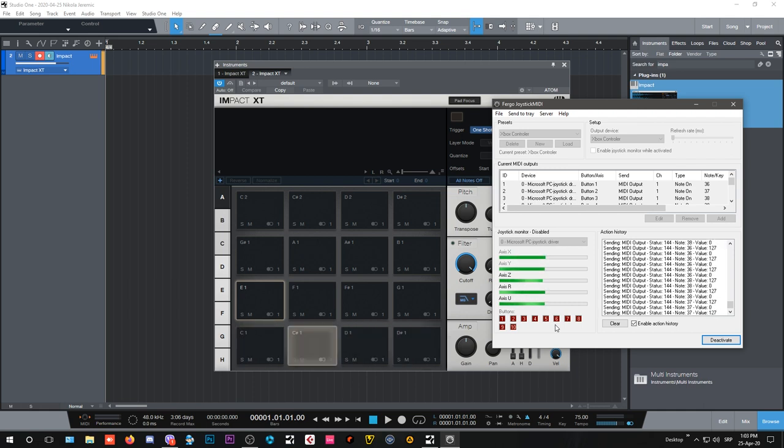And now I'm getting all sorts of input from the drum pad when I'm triggering my buttons — and that's basically it! I hope this tutorial is very helpful to all of you who don't have extended MIDI controllers with XY pads. Go out there, get a joystick or controller, map it out, and have fun making music. See you next time!